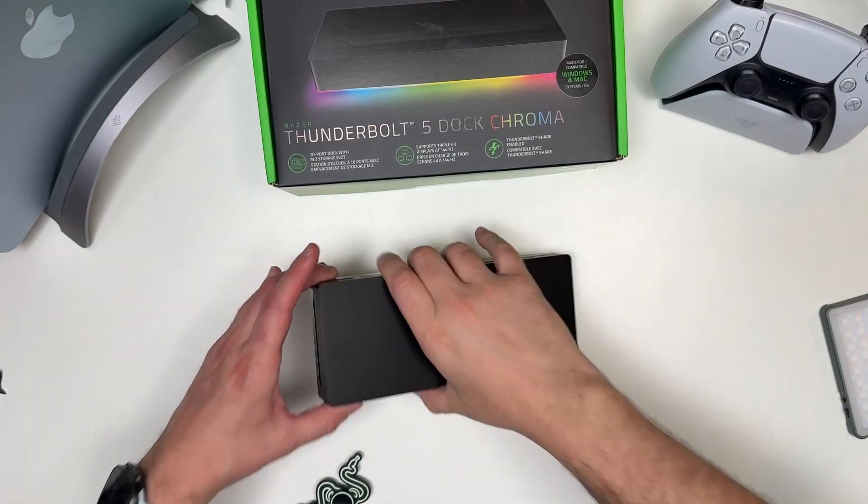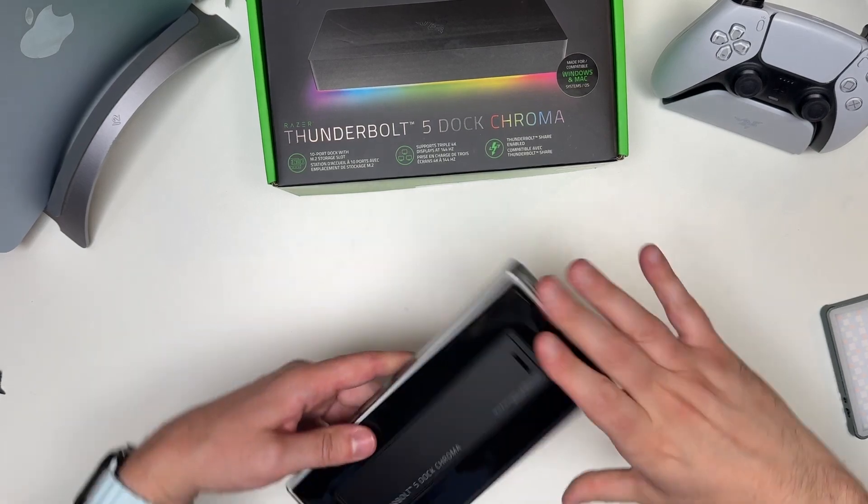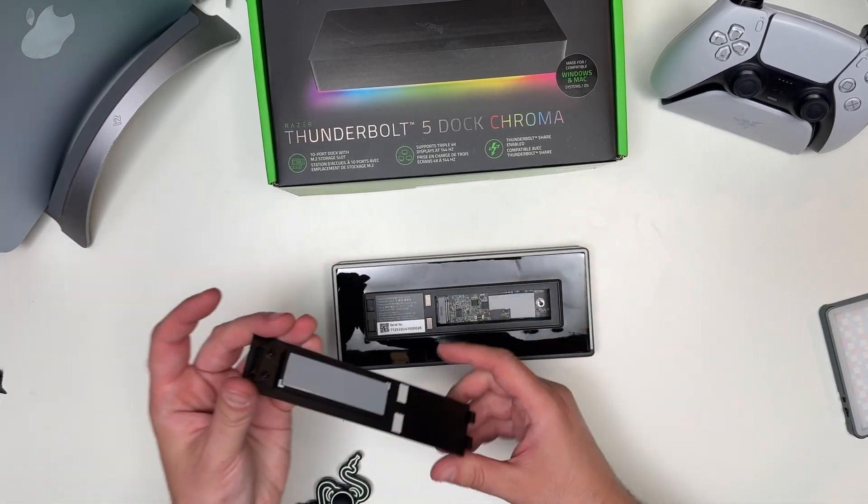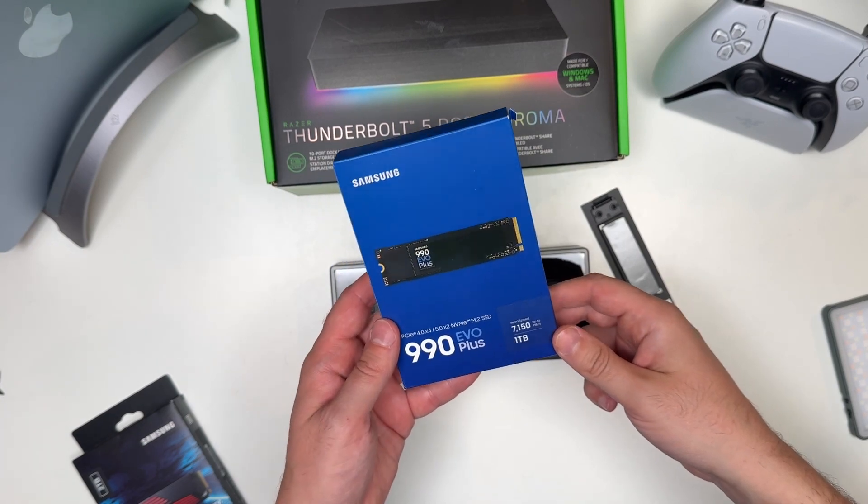Let's get a better look at the bottom, because this is the other big change. There is a spot that you can open up and add M.2 storage to your device — you don't even need a heat sink.